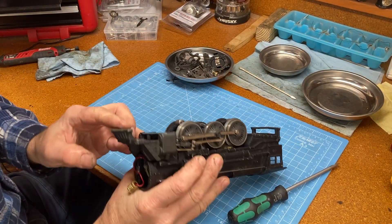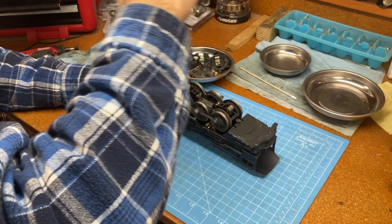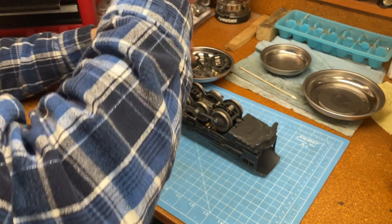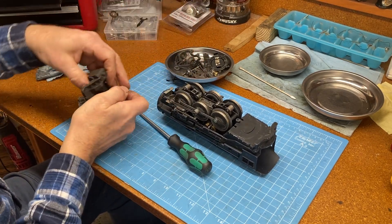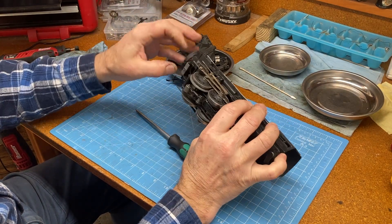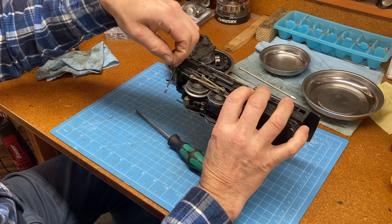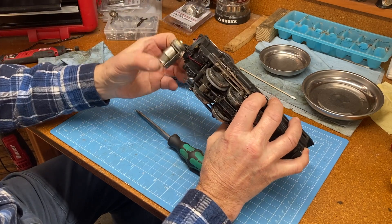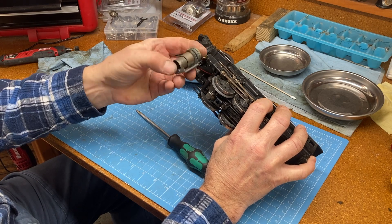There's more to this — one more screw in here. That gets the front of the train off. And then we can see this piece here which connects to the drive wheels. And then this is the little chamber that generates smoke.